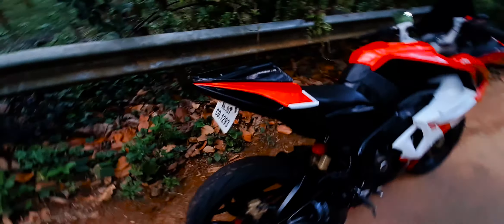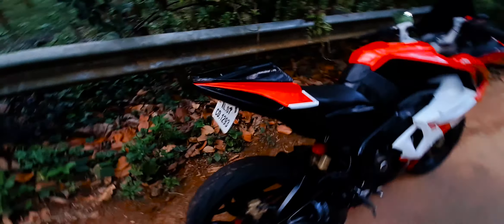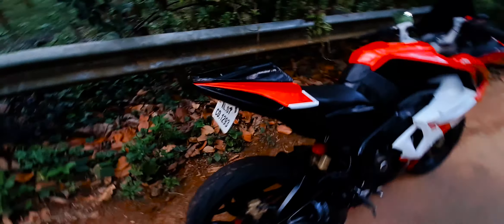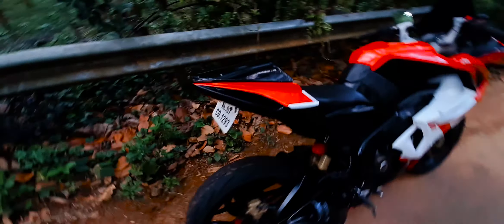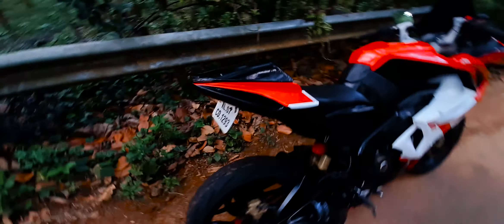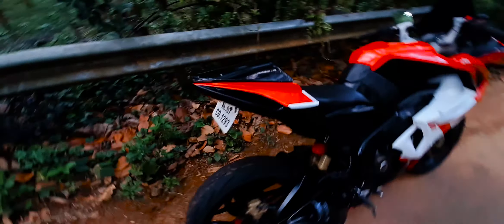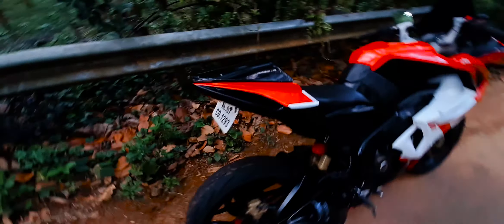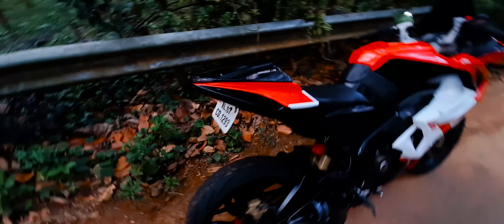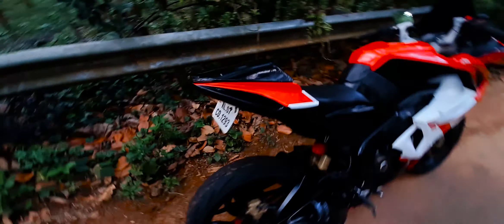If you want to, it's custom. Guys, I'm going to change the ground. When I lift the bike, I can't get any visibility on the height, so I'm going to change the ground.